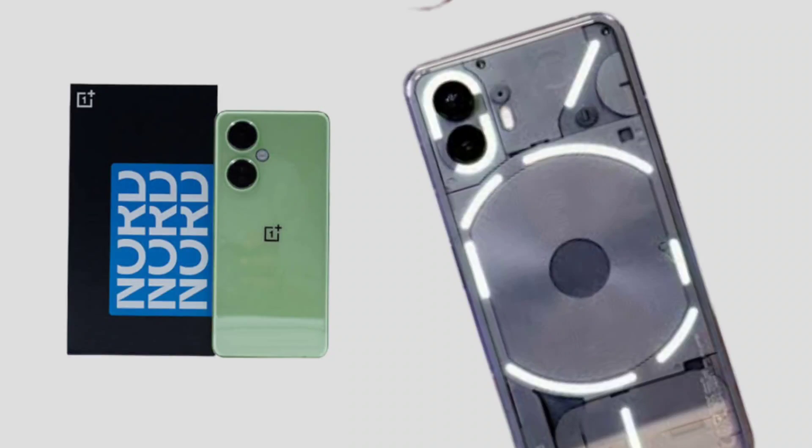OxygenOS software can be better. In this video, we can compare OnePlus Nord CE3 and Nothing Phone 1 completely and in detail. So if you have an under-25K budget, you can use a powerful smartphone — you can use OnePlus Nord CE3.